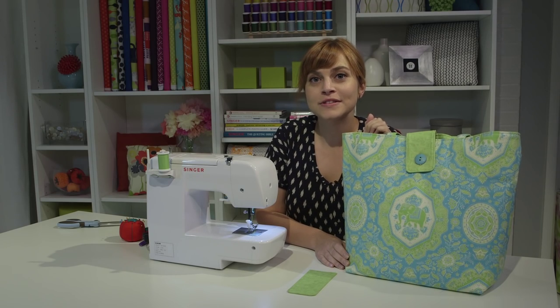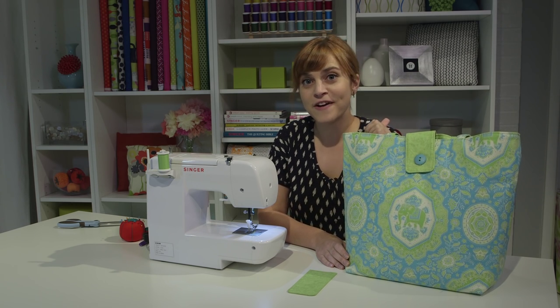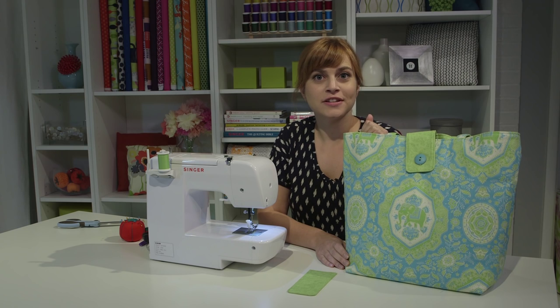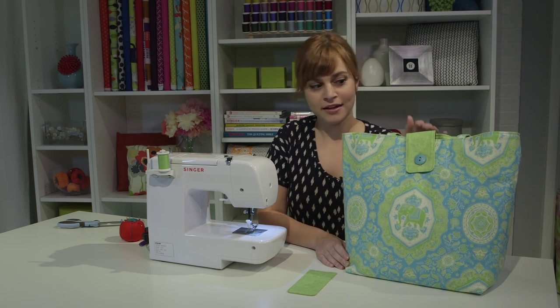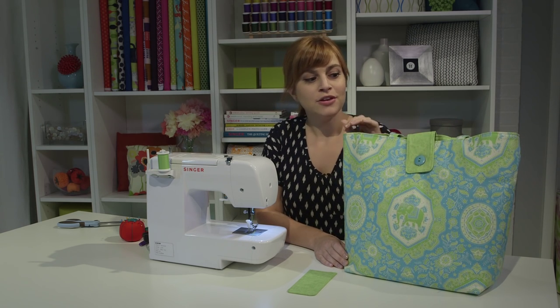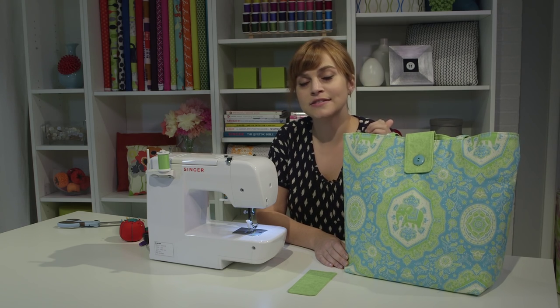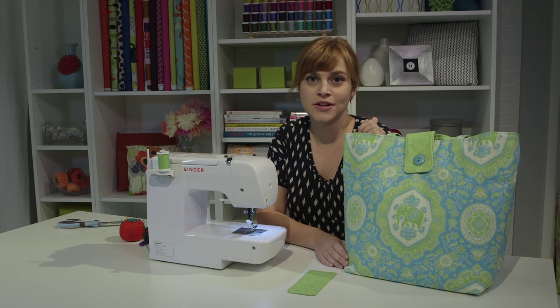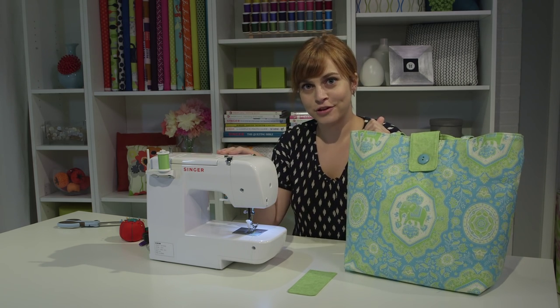When you're just starting out, buttonholes can seem scary, but you just have to know the steps and they're not that bad. They're pretty versatile — you can use them on garments, on bags like this tote bag which has a button closure tab on top, on home decor projects, or to put in drawstrings. It's a really versatile skill and a good thing to tackle. We're going to learn how to do a buttonhole on the Singer 1234.